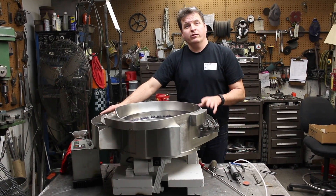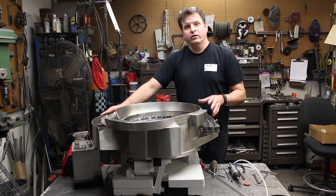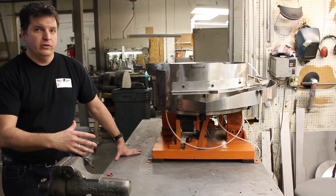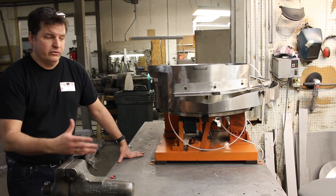Welcome to Feeding Concepts. This is another video on how to tune and adjust a coil on a drive unit. This unit is your standard unit, known as a superior unit. It's pretty standard in the industry.